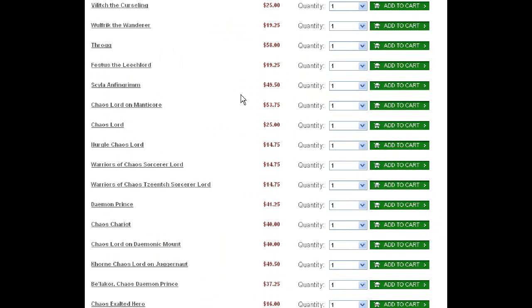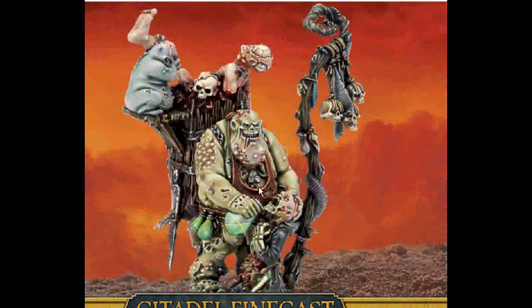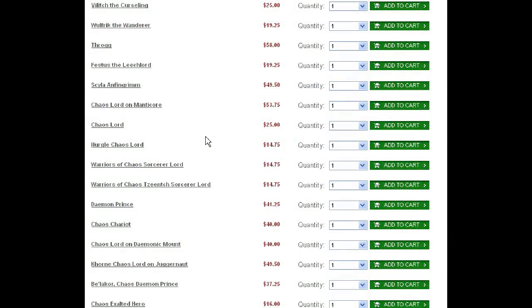Festus the Leech Lord — this guy's been around since last edition, just now getting his own published model. He's feeding this potion to this poor creature that's just dying off right on the spot — very cinematic. One option might be to cut this hand off and not have this piece. I'm not a huge fan of overly intrusive base elements. That's Festus the Leech Lord — he's a Chaos Sorcerer of Nurgle.